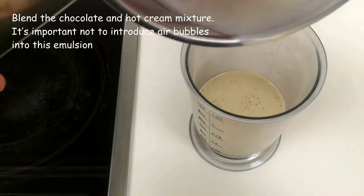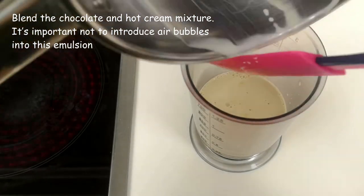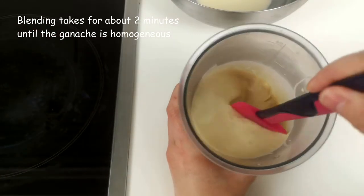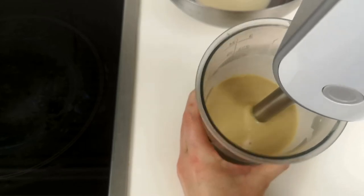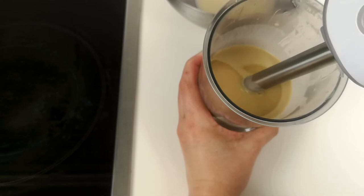Now it's time to blend the chocolate and hot cream mixture. It's important not to introduce air bubbles into this emulsion. If you have an emulsion blender, perfect. If not, like me, tilt the measuring glass at 45 degrees and slowly dip the blender, holding it as much parallel to the floor as you can. Knock it a bit to release air bubbles that could get under the tip.